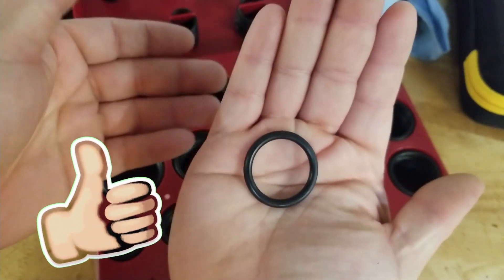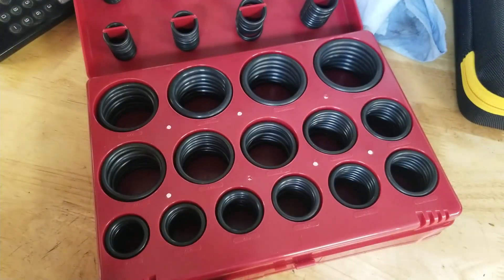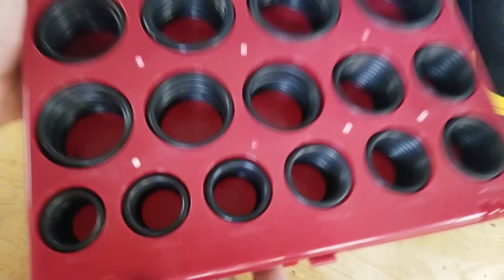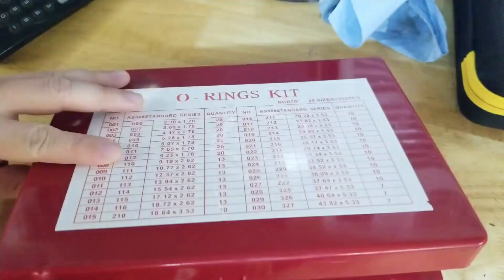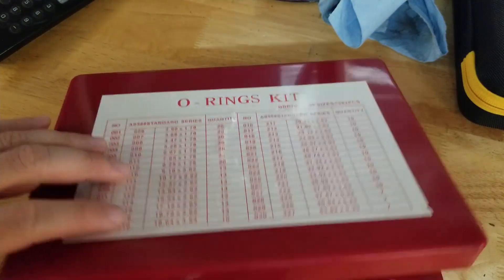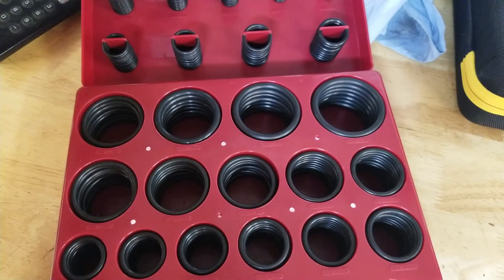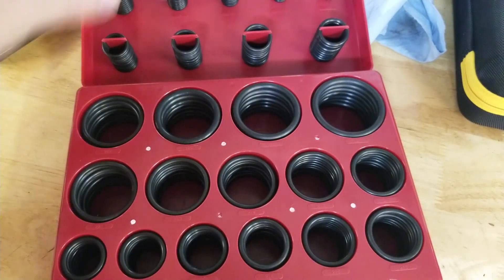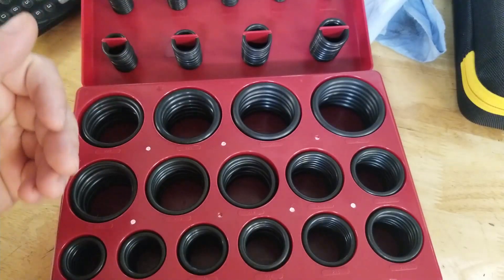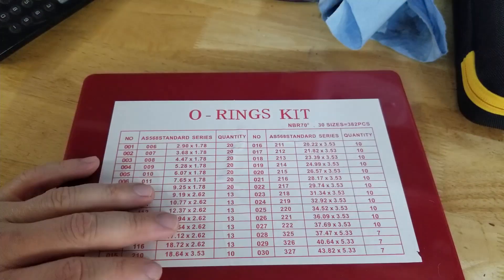We just have a ton of different sizes here, and it's a nice way to keep them all neat. Everything is numbered — it's hard to see on camera, but like that's number 211, so you can go on your chart and see the exact dimensions of that one. All sorts of things use little rubber O-rings like this, and it's worth it if it just saves you one time. So there you go — a little O-ring set. Thanks for watching.